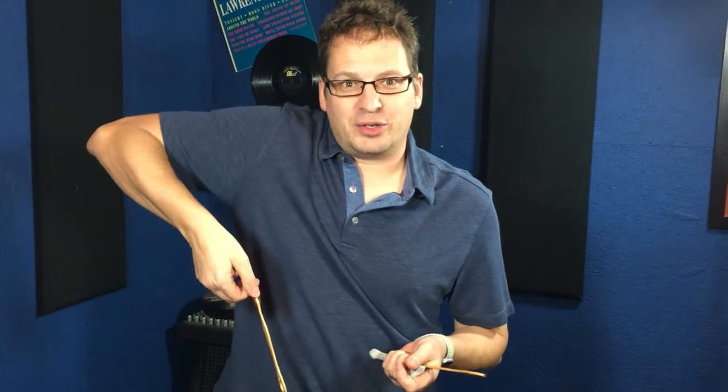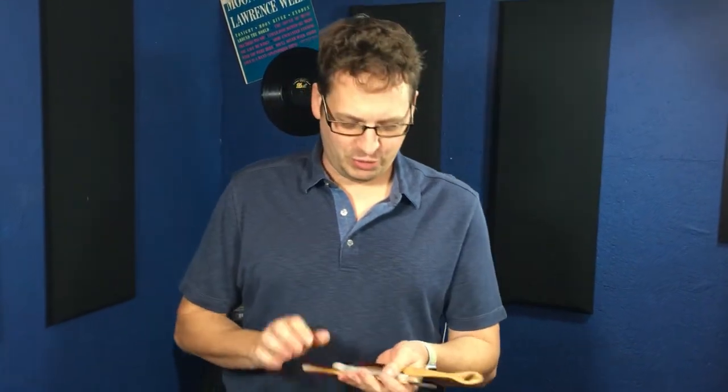Let me show you real quick some of the big differences between a hammer dulcimer hammer and the Guitar Triller. First of all, the dulcimer hammer is designed to be held like this with your thumb and forefinger to be played on a flat surface. If you tried to use the dulcimer hammer on a guitar, you would have to pitch your elbow up like this to get over the body of the guitar to play it. Not very cool.